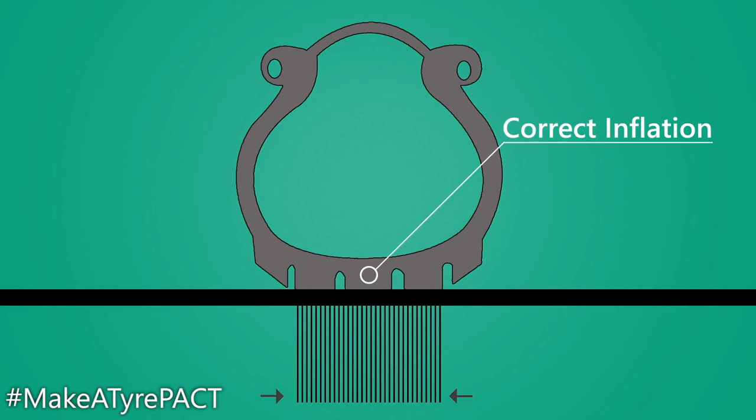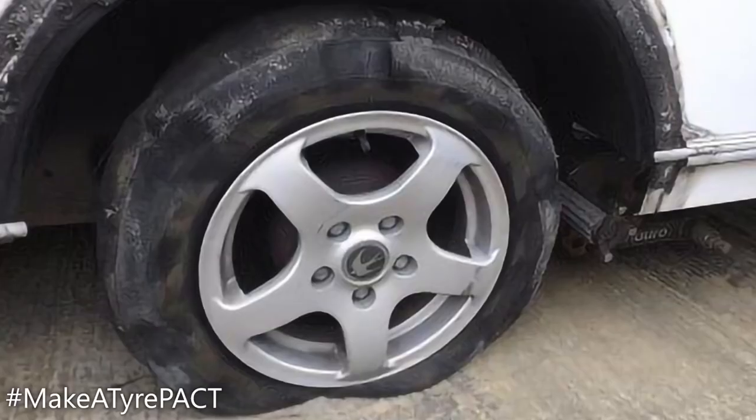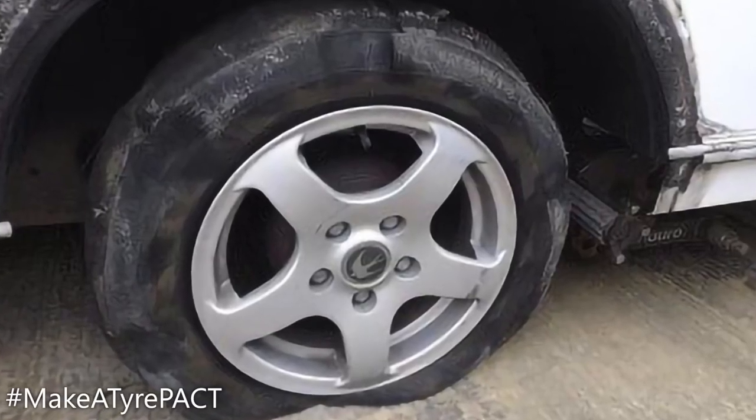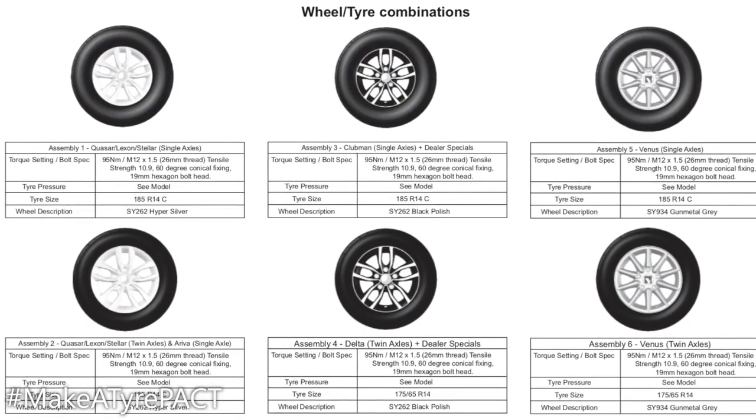Also don't forget to check those tow car tyres as well. Incorrect tyre pressures will significantly shorten the lifespan of the tyre, affect towing stability, and could cause a tyre blowout. If you don't know your tyre pressures, it should be documented in your caravan's handbook, sometimes on the side of the caravan. So there you go — plenty to keep you entertained in our caravan maintenance playlist.